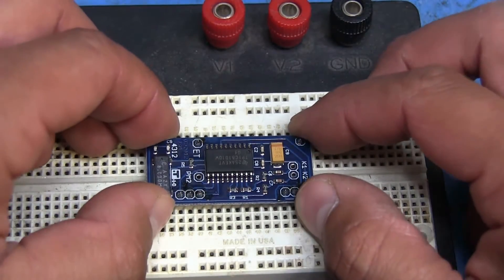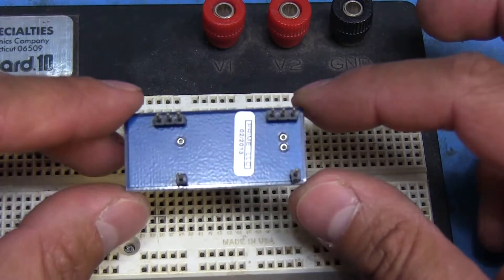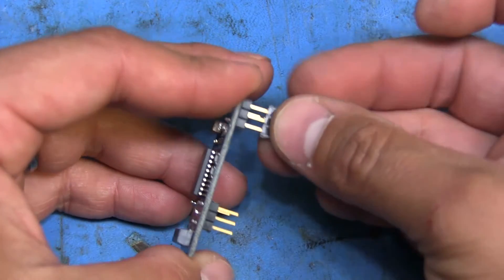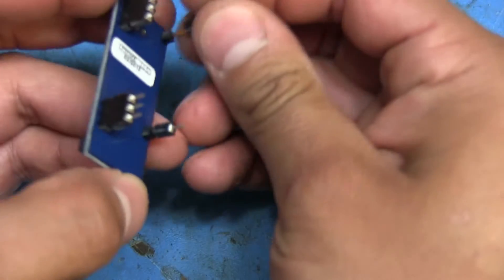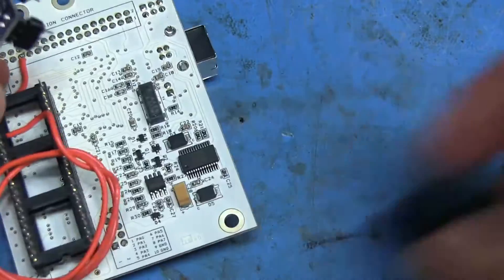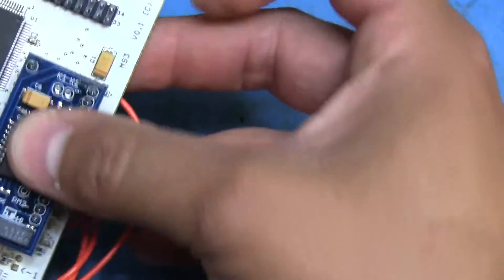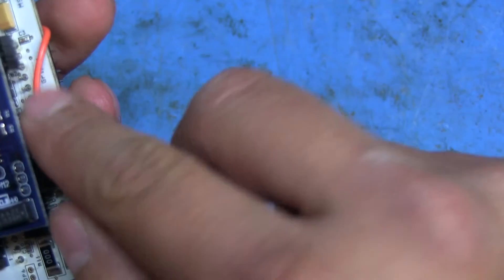I got the pin headers soldered onto the module. To keep them all straight and aligned with the CPU board pins, I stuck them in a breadboard while soldering - that way they're all square. Now I can take the socket strips and line them up on the pins so that when I solder them to the daughter board they'll all line up correctly. I've already soldered the PM2 wire on here as well, which will go to that point on the bottom of the board.